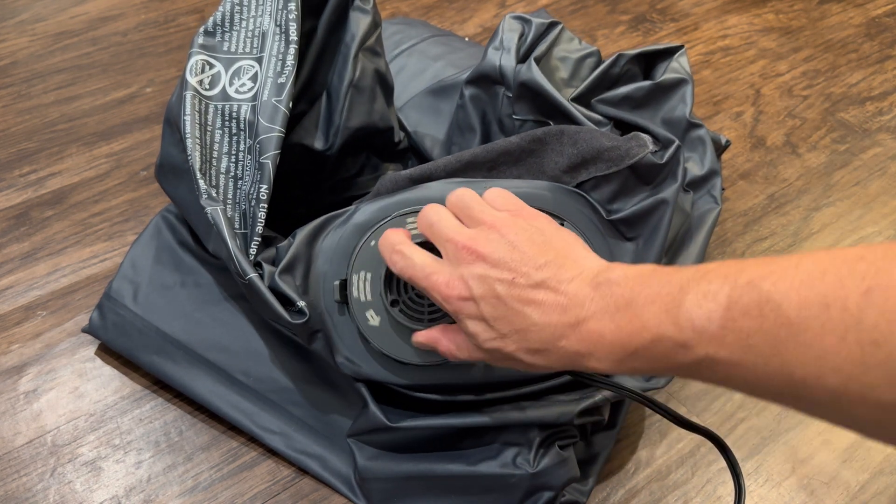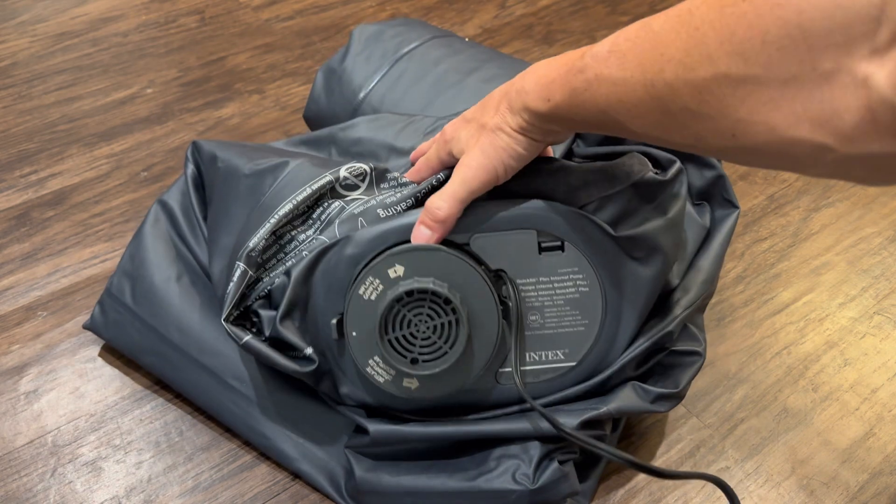If you don't want to use the pump function, turn it to deflate and you can just push and you'll hear all the air start to come out of it.